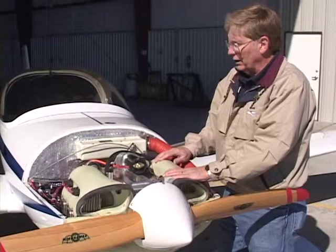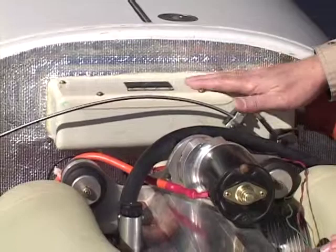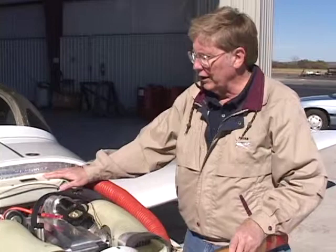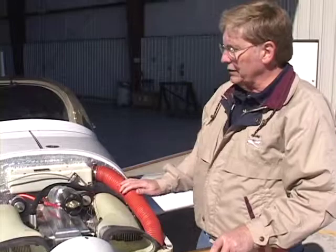This is a stock air cleaner from Jabiru, and with this particular engine you have to watch for carburetor icing, so you have to do some modification here to be able to pull heat into that carburetor. That's all done in this air box with the cable mechanisms and a little switch door. It actually turned out to be a very neat installation.